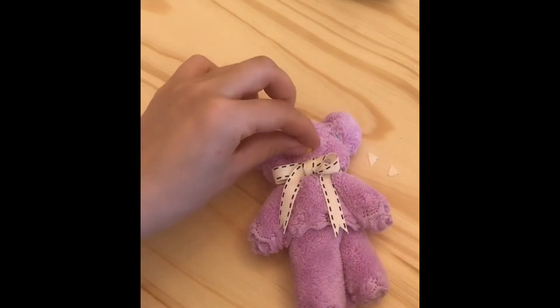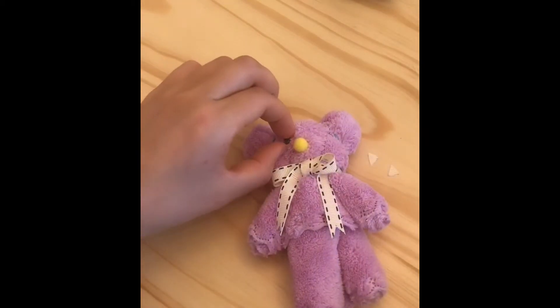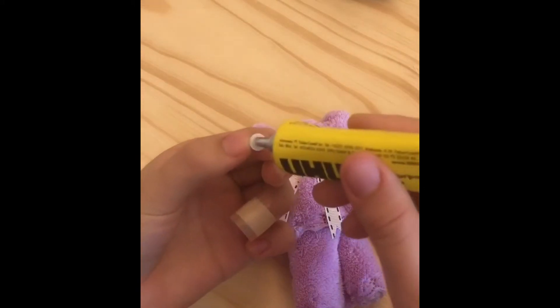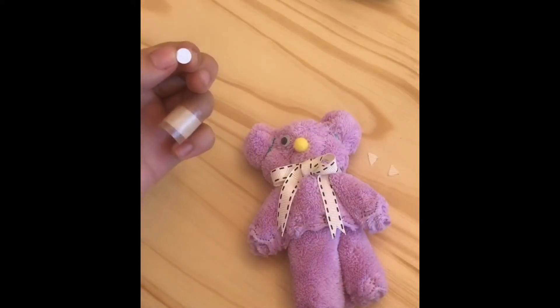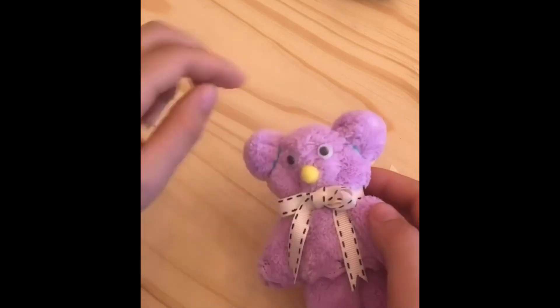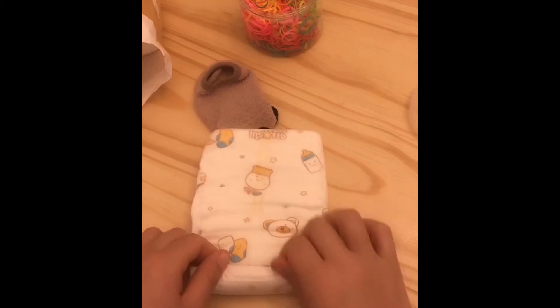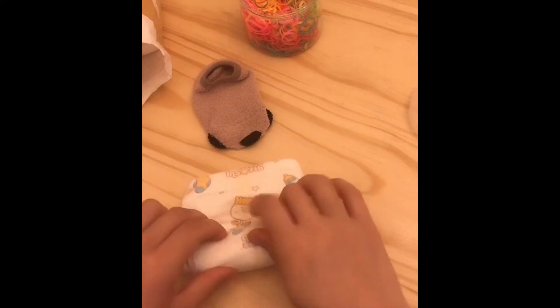If you ever end up making these bears yourself, you can use any size of towel. Just make sure the hair ties or plastic bands are rigid enough and don't break easily, and then use whatever spare parts you have at home to make the nose and the eyes. That was the teddy bear — let's continue with the diapers.